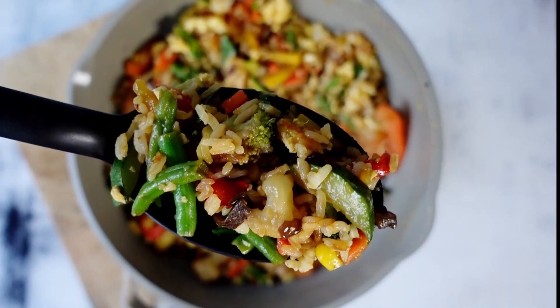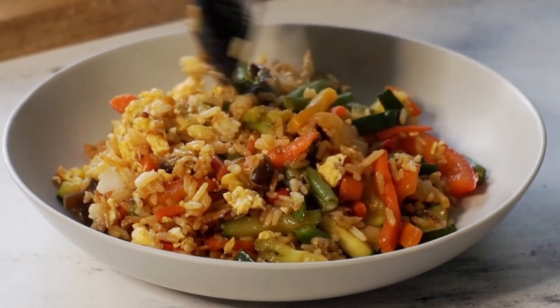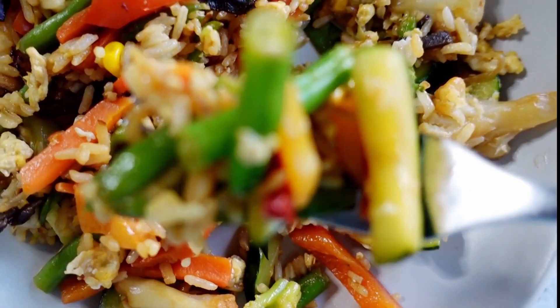Porque eu já tinha o arroz prontinho lá na geladeira. Eu adoro arroz com legumes assim refogados. E aí acrescentando o ovo eu deixei a refeição mais completinha. Uma coisa que eu quase sempre tenho na geladeira — quando eu cozinho, eu gosto de cozinhar uma porção maior e vou utilizando ao longo da semana de diferentes maneiras. Esse arroz aqui é um arroz que chama jasmine, e ele é um arroz que fica mais grudento.